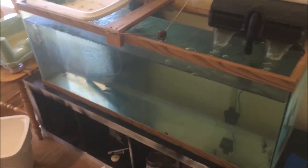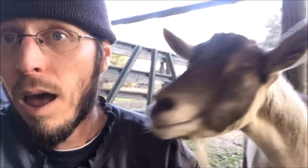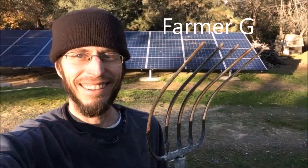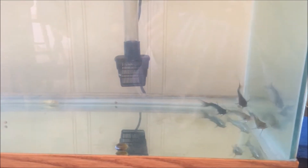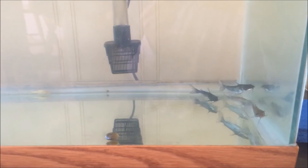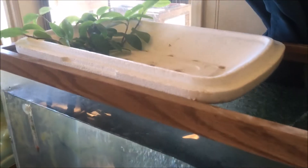Here is my indoor catfish aquaponics system. I'm gonna do a little update on my channel catfish that I've got in the fish tank here. These guys are supposed to go outside into the aquaponics system that's in the greenhouse. However, if you've been following, you know that the greenhouse is not done yet and I still got a ways to go. So I've got a little indoor aquaponics system type deal going on here.